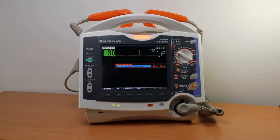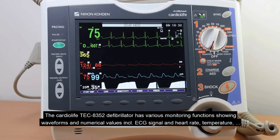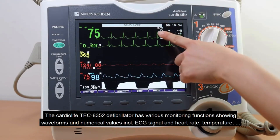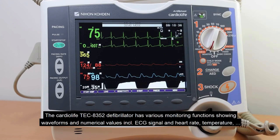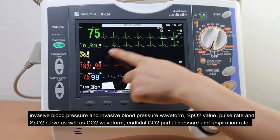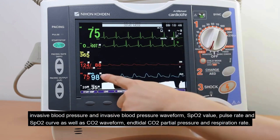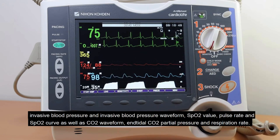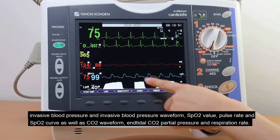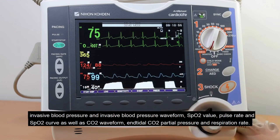The CardioLife TEC8352 defibrillator has various monitoring functions showing waveforms and numerical values, including ECG signal, heart rate, temperature, invasive blood pressure and invasive blood pressure waveform, SpO2 value, pulse rate, and SpO2 curve, as well as CO2 waveform, end tidal CO2, partial pressure, and respiration rate.